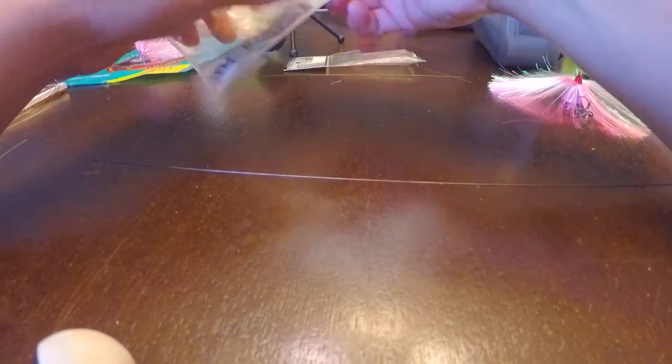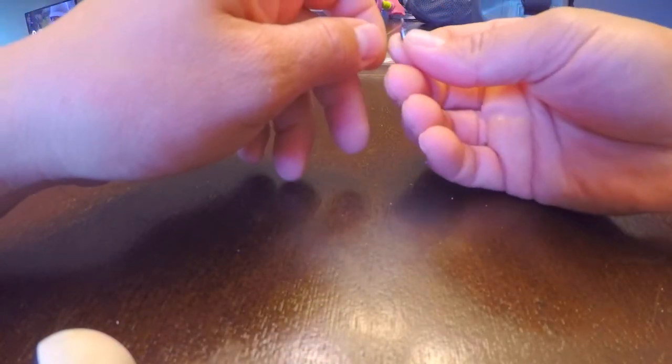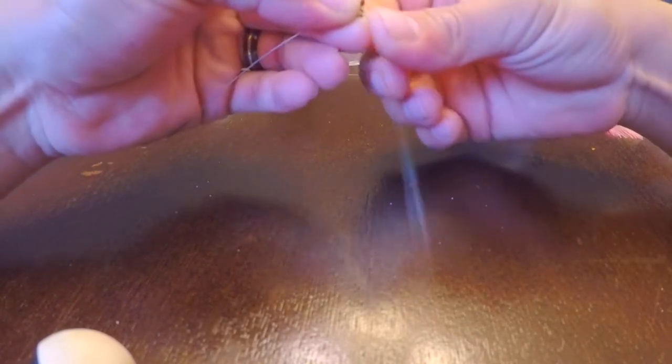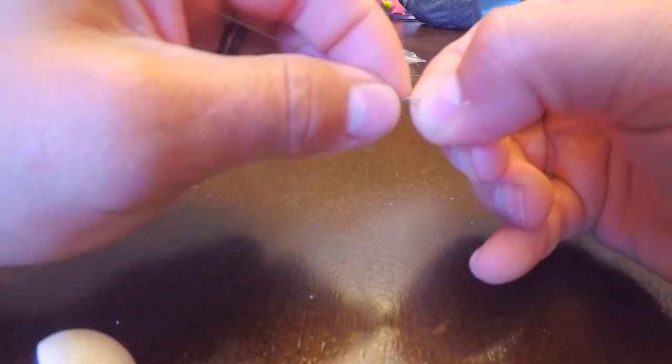Start off with your swivel. Stick it through — you want to pull about almost 3 inches through, then go ahead and fold it completely 180 degrees and pull it to the opposite side. Bend it about a 4 to 5 degree angle. You want to take your hand, pinch it here, and twist it. This is called a haywire twist.